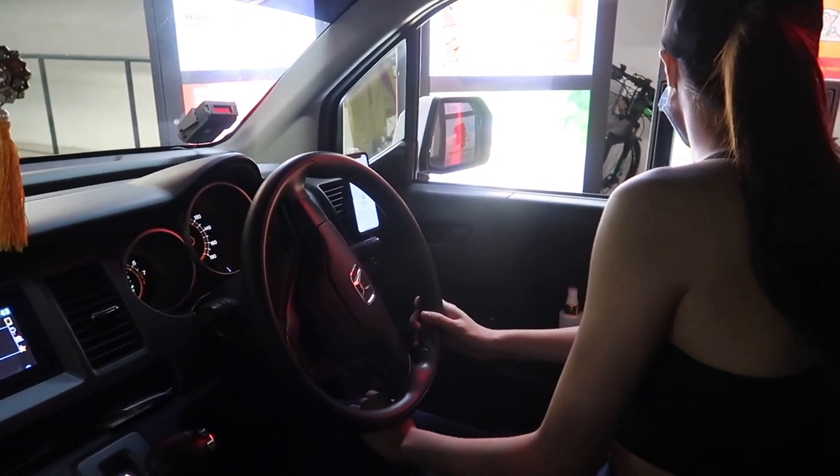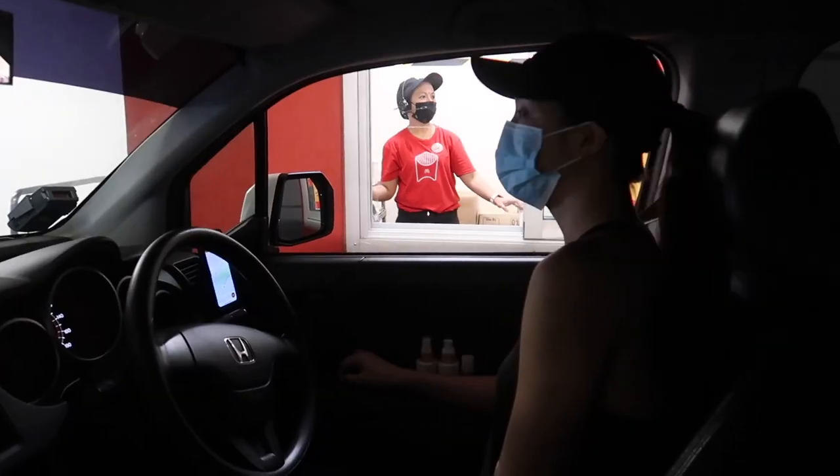Morning! Can I get one sausage with egg meal, with nothing? Oh god, they have a kumbaya belt.